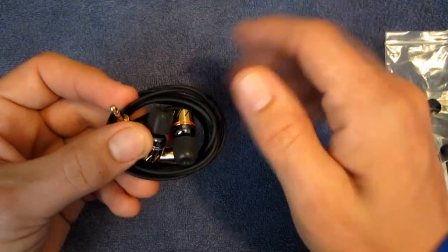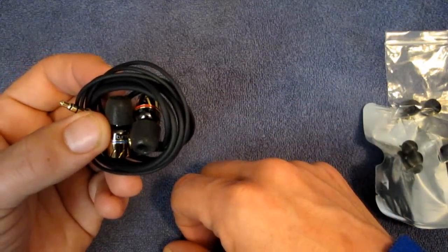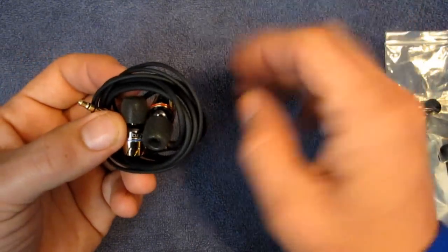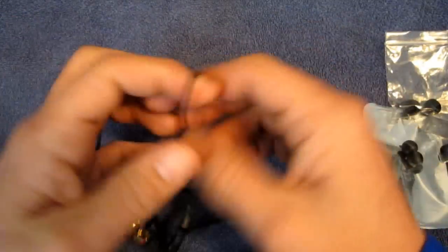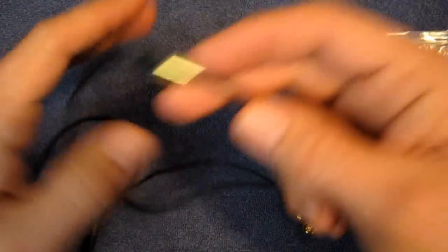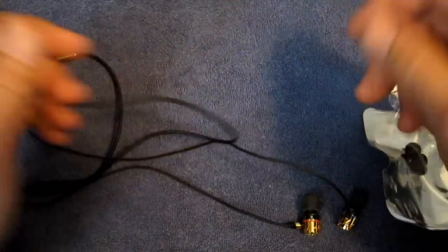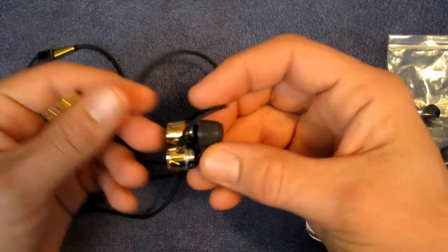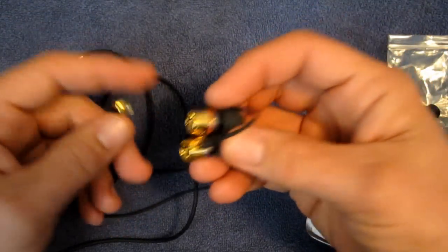They do tangle a little bit if you just toss them into your pocket, but I would say they're more tangle-resistant than a standard pair of headphones. They will tangle if you're not careful and don't carry them properly. To be perfectly honest, you probably shouldn't be throwing $400 pairs of headphones into your pocket anyway.